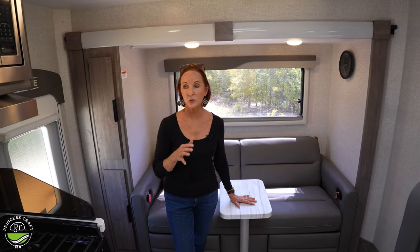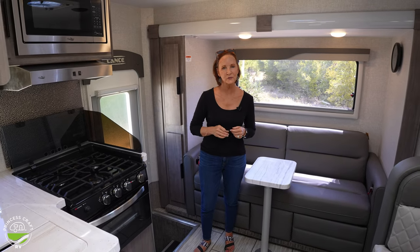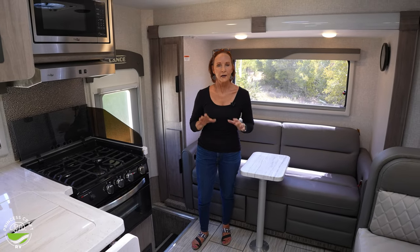There is a remote control to raise and lower the jacks, but if your batteries die on that remote, you do have an emergency one that plugs right into the camper here. That's what that extra little phone plug is for.